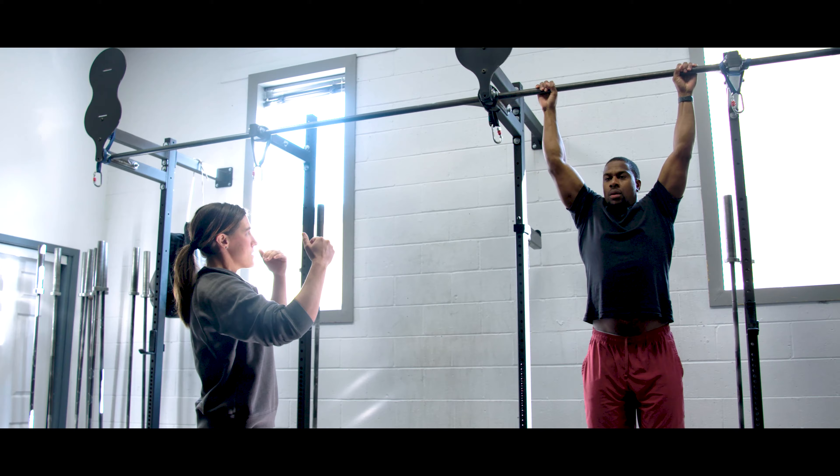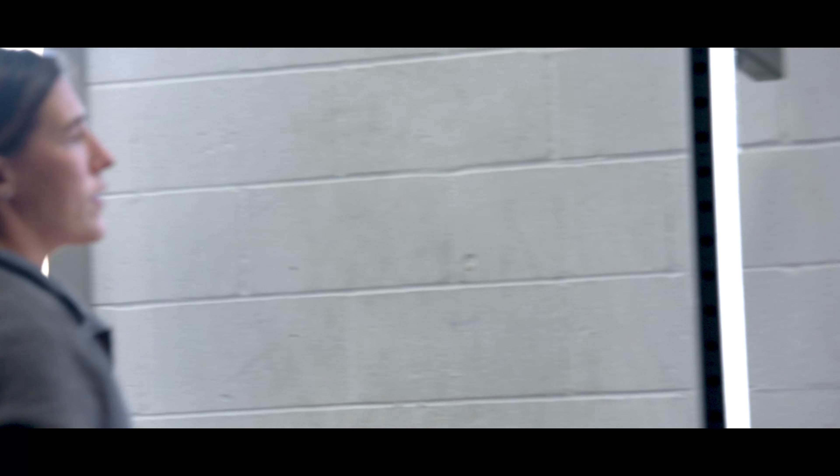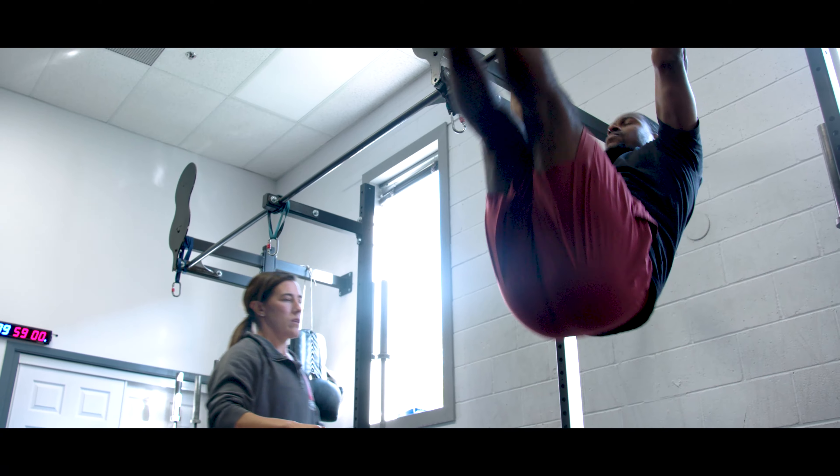Exposing them primarily to our coaching staff so that they can understand our coaching cues and how we might cue them in the middle of the workout in the heat of the moment. That's the basics of our Foundations program.